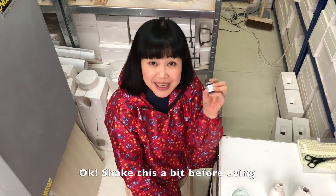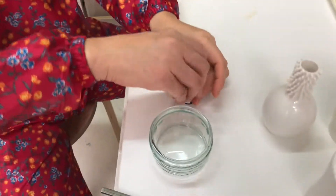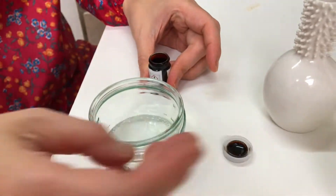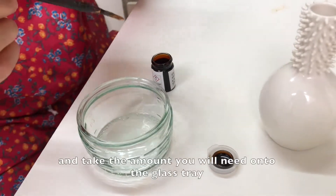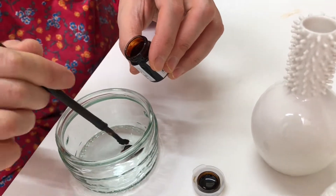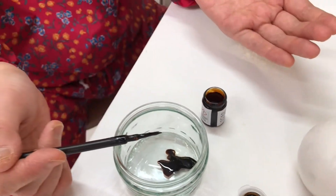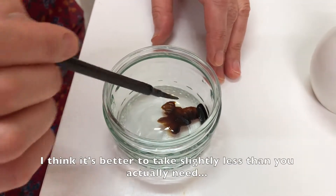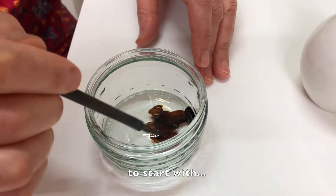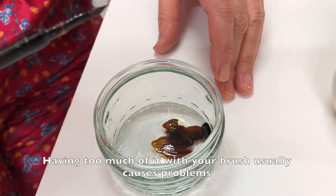Okay, shake this a bit before using. And take the amount you will need onto the glass tray. I think it's better to take slightly less than you actually need to start with, as having too much of it with your brush usually causes problems.